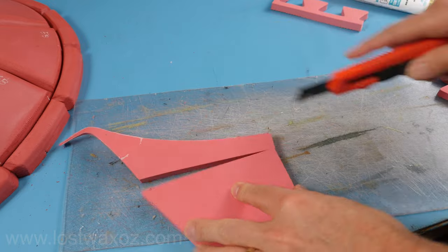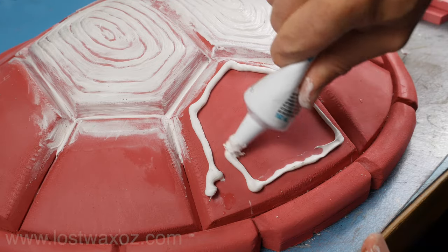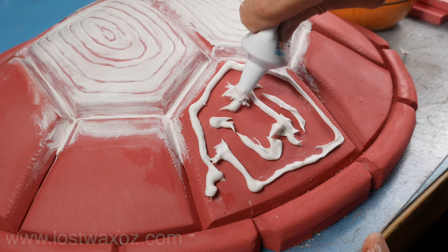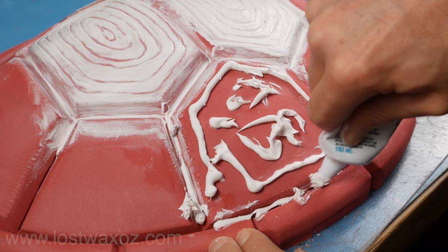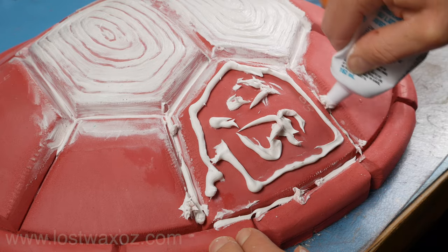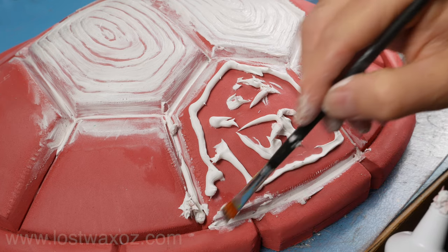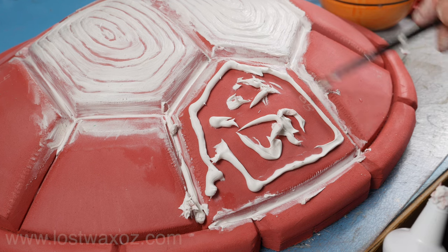Cut an applicator out of some scrap foam and start squeezing that tube, making sure you get a decent amount of acrylic latex onto that section of shell. I also decided to try filling in the gaps between the plates, so I squeezed some more in there. A small paintbrush worked really well for pressing the caulking into the gaps and smoothing it out.